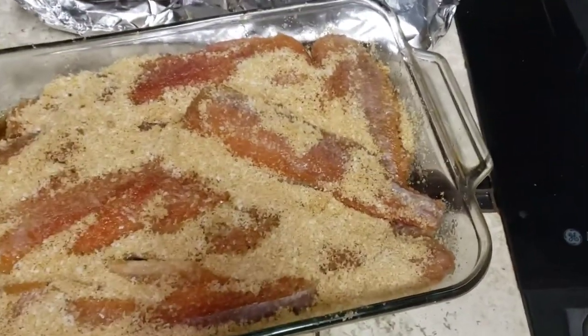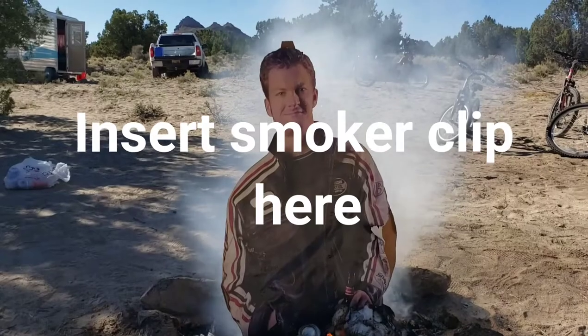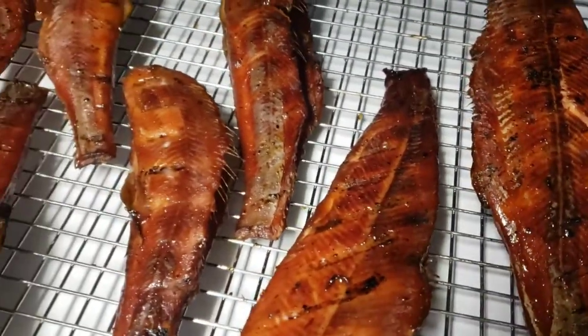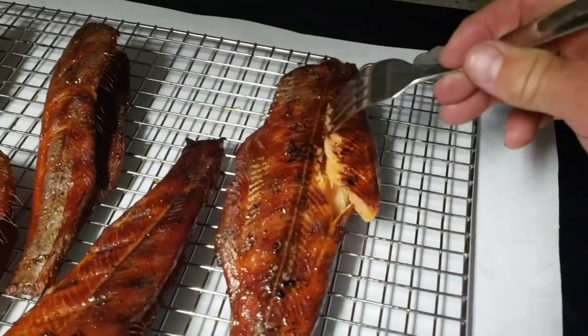Tomorrow I'll rinse them off and put them in the smoker for a solid hour, maybe two hours. I've now smoked the other fish and just took them off the smoker, so they're still hot. They got a nice color to them — I think they look better than the other fish. I did cheat just a little bit and glazed these with honey and apple cider vinegar.